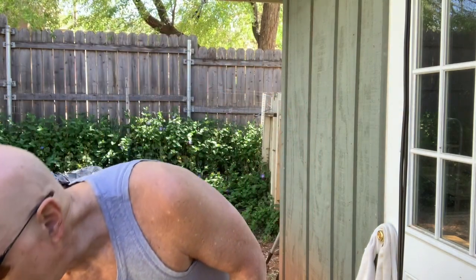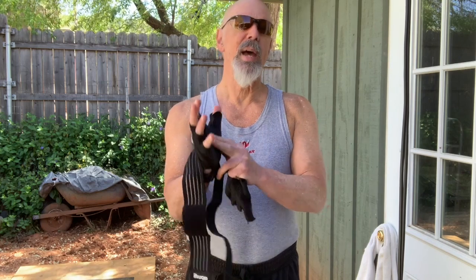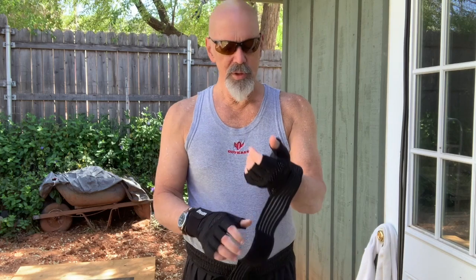A few other useful things to have: these gloves — I use them for rock climbing because they're tough and good for sharp rocks or shale, and also so I don't get splinters from the plywood. There's also a weightlifting glove with padding and grip for weights; you wrap it around your wrist to protect it. You want to build strong wrist and forearm muscles, but this gives you extra protection when lifting weights.